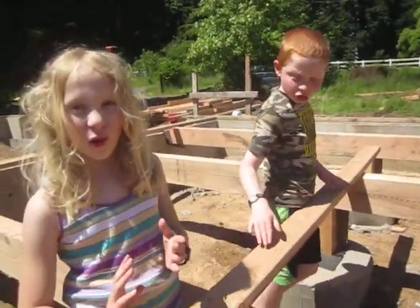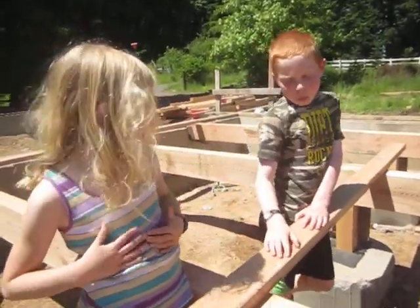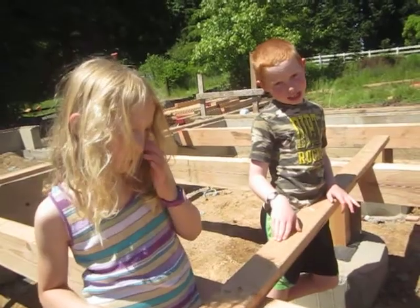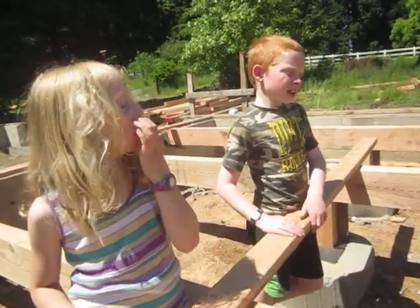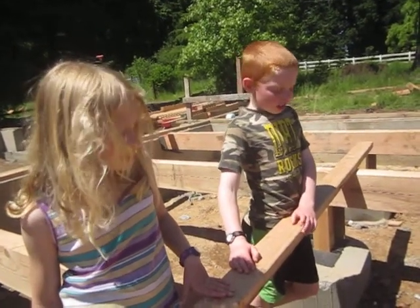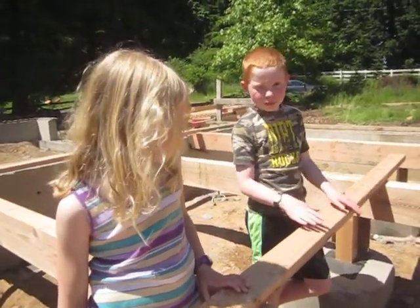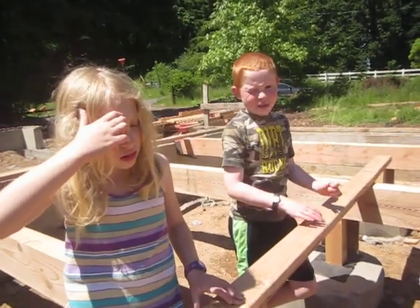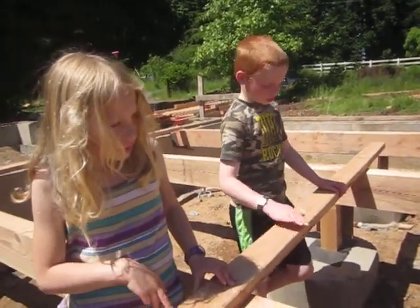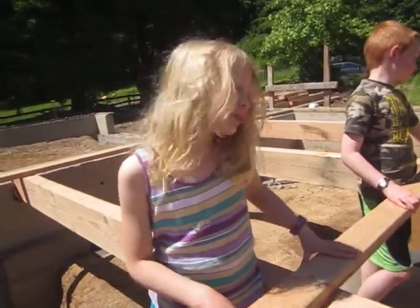The floor is going to be right on top of this. It's not going to be this kind of wood though. When we get our house, I actually think there's going to be some different kind of flooring on it. We're not just going to have plywood — we'll have nicer flooring. We might have plywood floors for a little while, but then we're certainly going to put better stuff on.